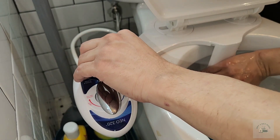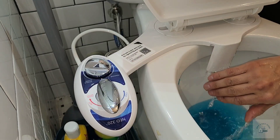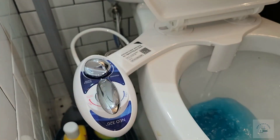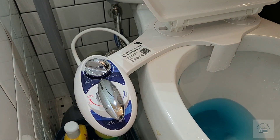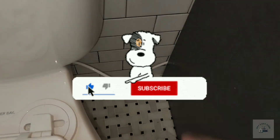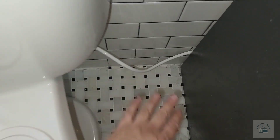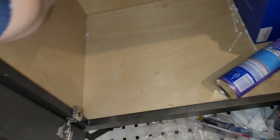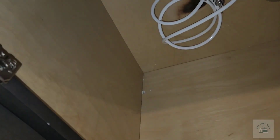Now we can turn the nozzle to when you actually use it, and you can see that the water sprays out correctly. If this video was helpful, please like and subscribe. Here I'm showing how there is a gap between the wall and the cabinet, and inside the cabinet we have the excess tubing coiled up. You could wrap a little zip tie around it.